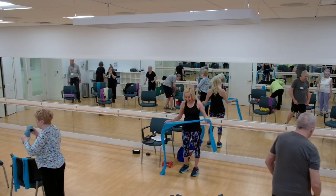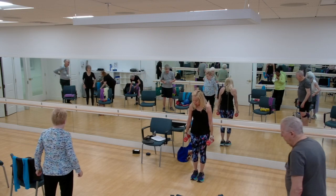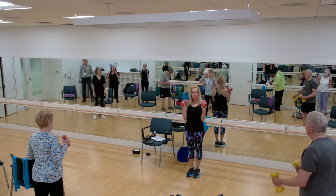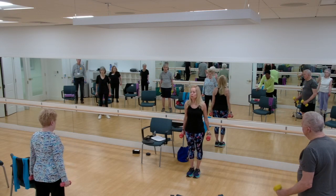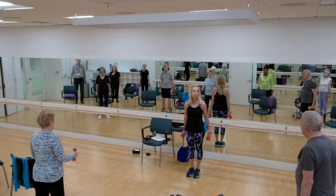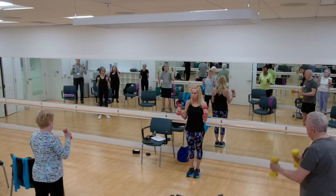We have two more exercises. If you're at home, get your band and step on it with one or two feet. We're going to do hammer curls — that's a bicep curl with your palms facing each other, not out. Keep your elbows by your side, take it up and control it on the way down. Four, three, two, one. Good.